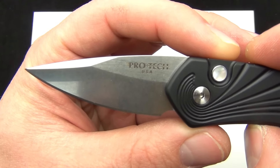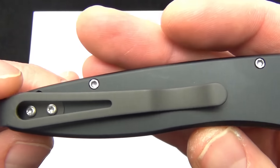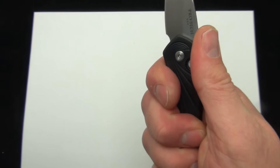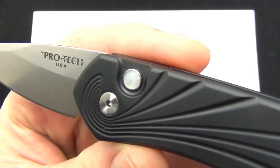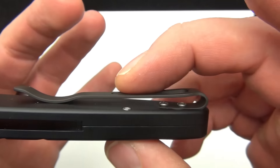There's a good look at the grind — slight swedge up top. Pro-Tech logo on the front and S35VN on the back. Just a sleek, really nice feel to it. There's a look at the pearl inlay on the button and the semi-open design.